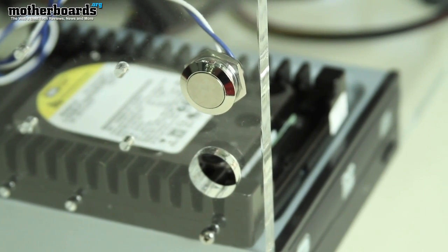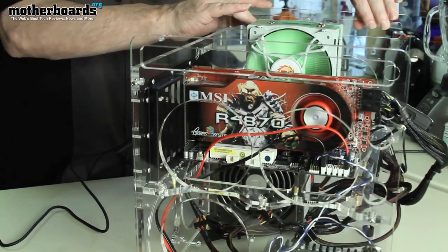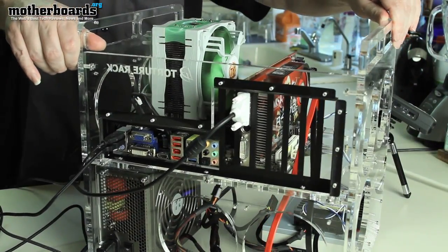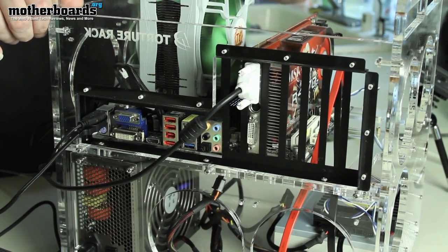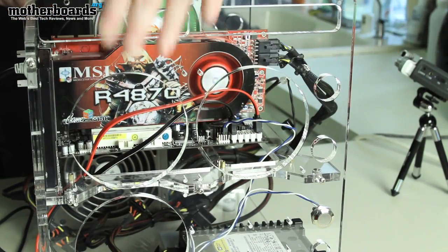There's a nice power button right on the side that hooks right into your motherboard — it's a one-touch operation. If we spin it around to show the back, you can have a full complement of video cards. If you're using an SLI or Crossfire system, there's enough space on this back panel to go ahead and install that.